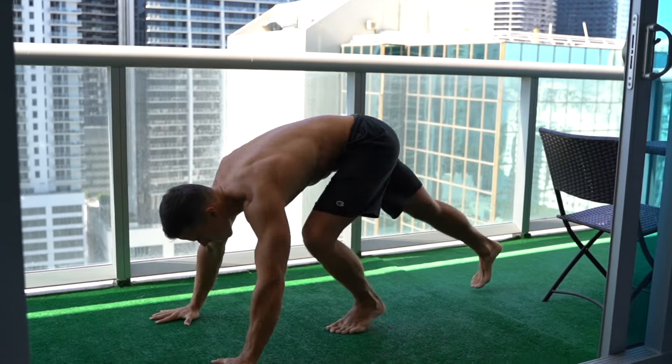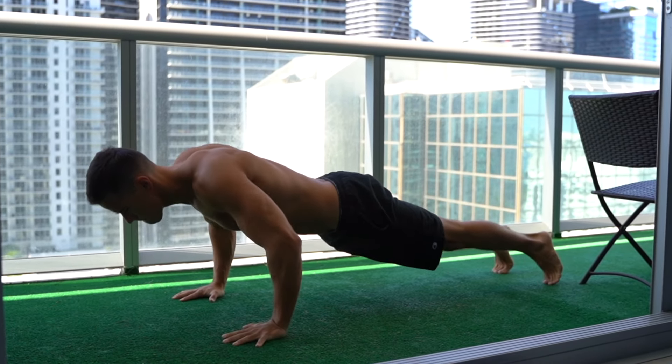Ignore joint preparation. Since many people don't even know what it is, they completely skip it, probably doing it right, so you should too.